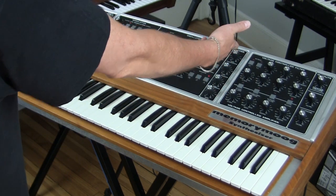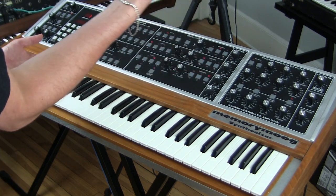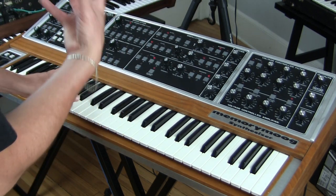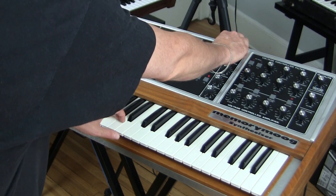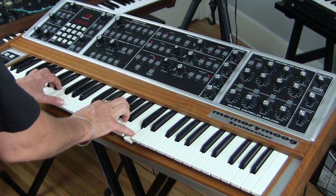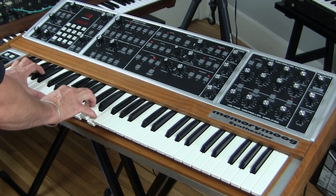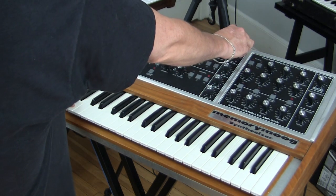I want to point out that in the mixer, any setting you have above 8 is going to clip. And not in the ugly, gross way, but in the warm, exciting, analog sort of way. It's very subtle, but it adds warmth, just like you would want it to.